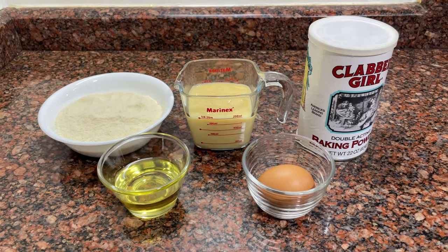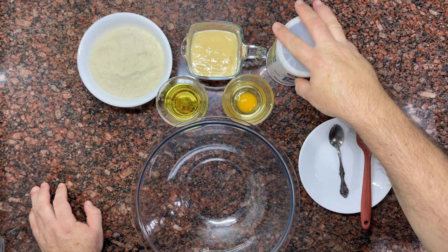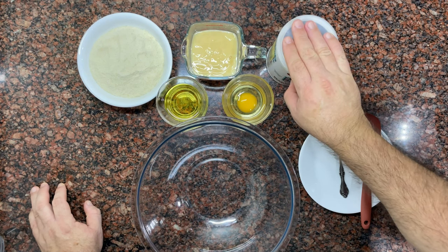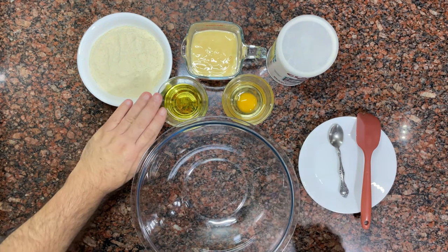Weigh all your ingredients before you start and look for the necessary utensils. So here I have the baking powder, egg, condensed milk, oil or butter if you prefer, and cornmeal.